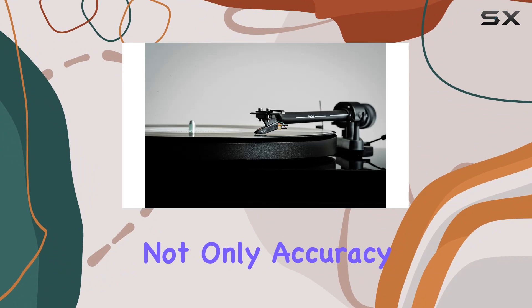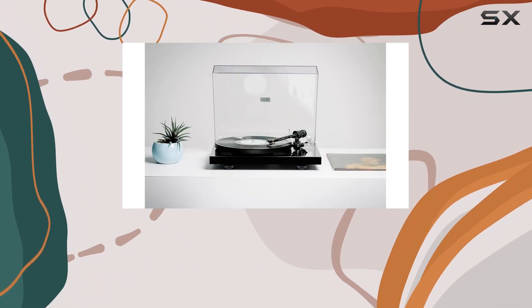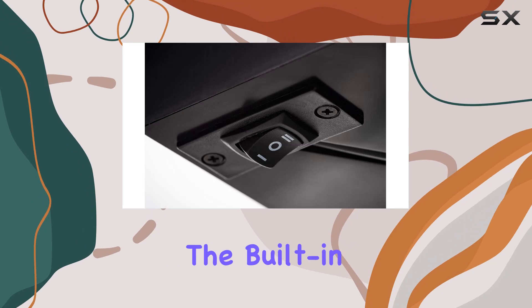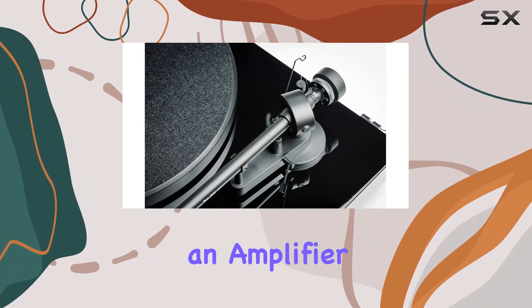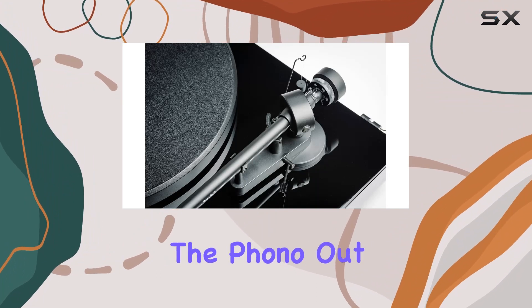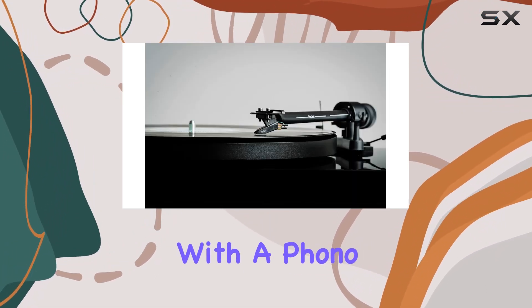This ensures not only accuracy but also stability, minimizing wow and flutter for a smooth musical journey. The built-in phono preamp adds versatility, providing the option to connect directly to an amplifier without a phono stage, or through the phono out if your amplifier is equipped with a phono stage.